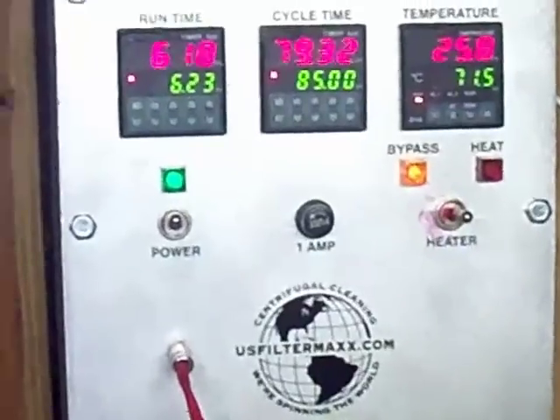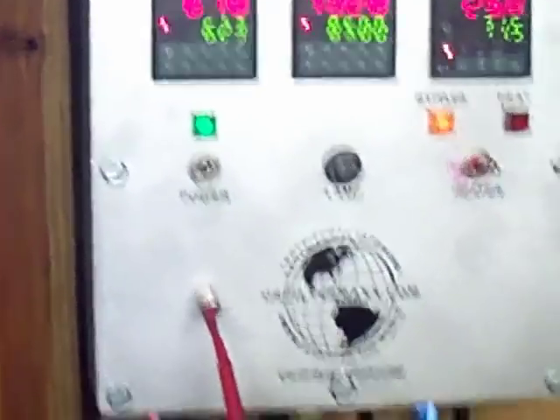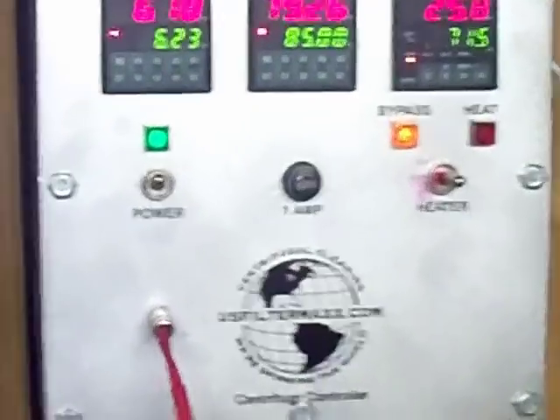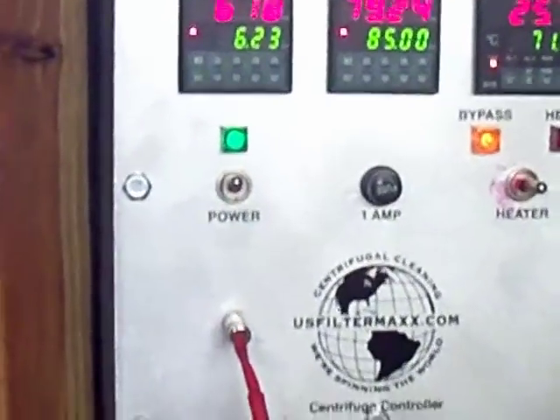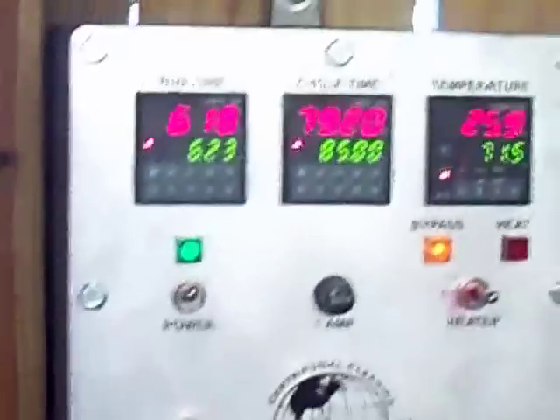The controller has a start time, a cycle time between dumps, and a temperature setting. It also has a special connection for flow control — if there's no flow, it turns the heater unit down.